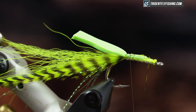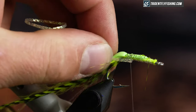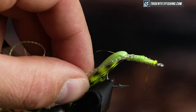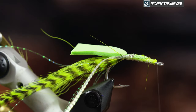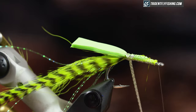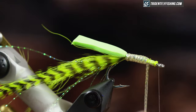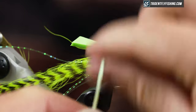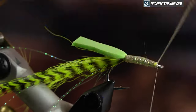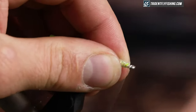For my body I'm gonna tie in body braid — just flat diamond pearl — and you can change out the body here. I just like a flash body; it's just another kind of attracting feature to this fly. I'm just gonna wrap this and kind of create a messy body, covering up everything I've put down, then tie it off right behind the eye and trim it off.